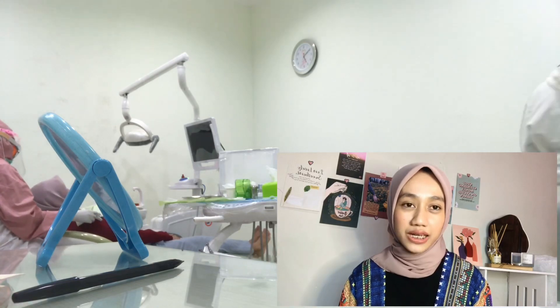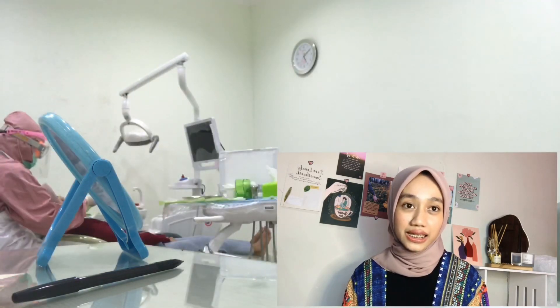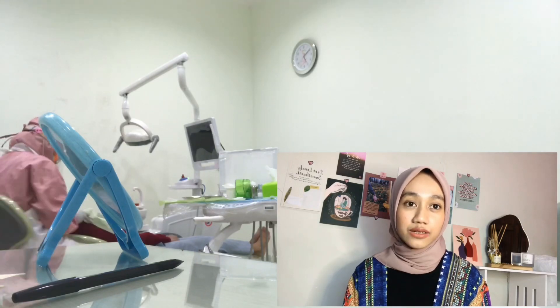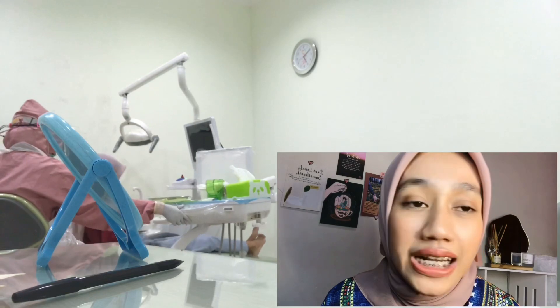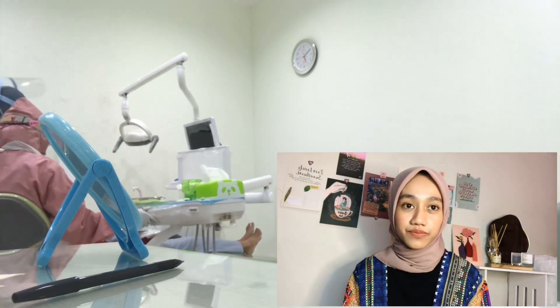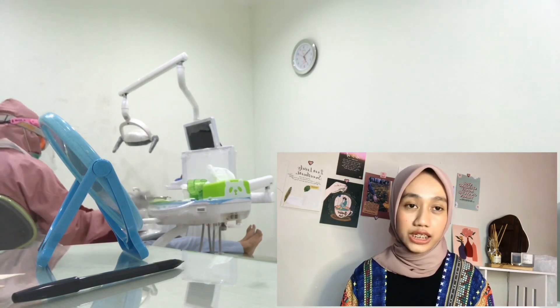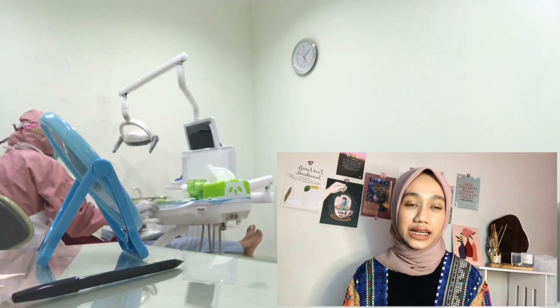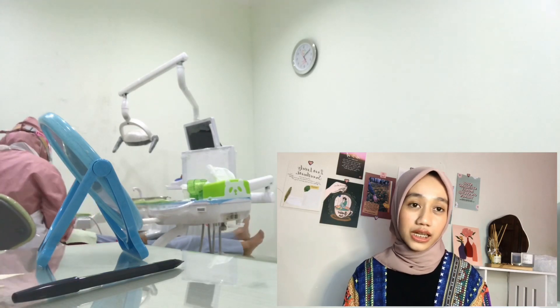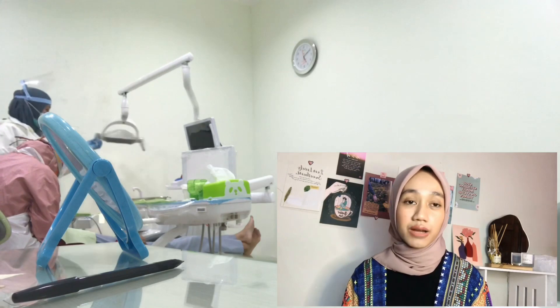So for the experience, as usual, you'll first be asked to choose the rubber band color you want for that day. I chose maroon. Then after entering the doctor's room, the doctor immediately takes action. First, the doctor removes the previous rubber bands and the wire as well.